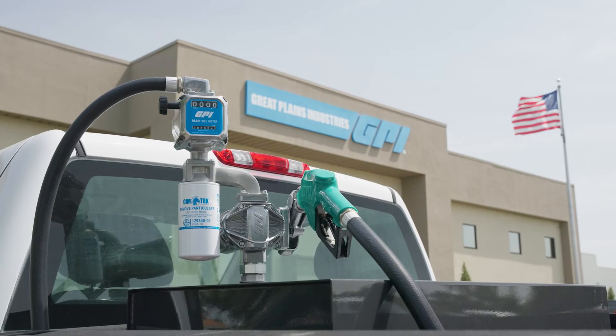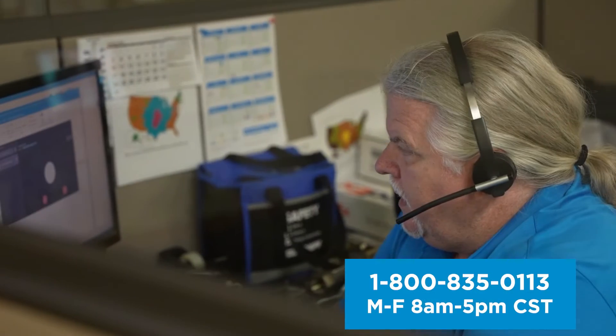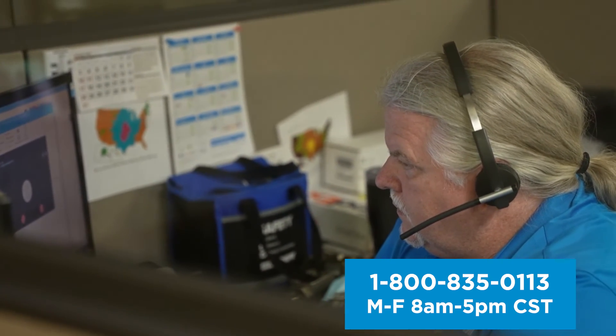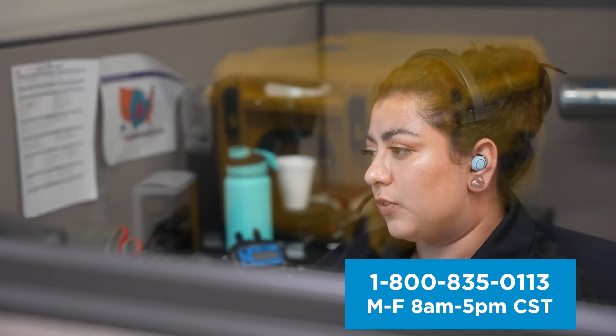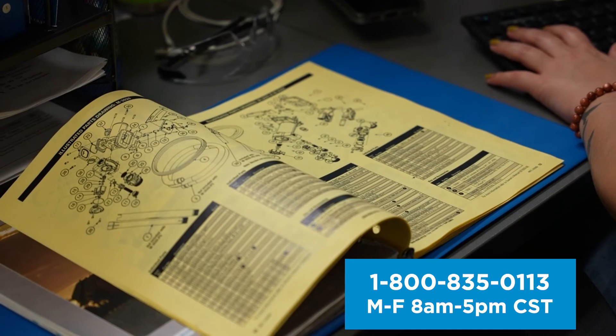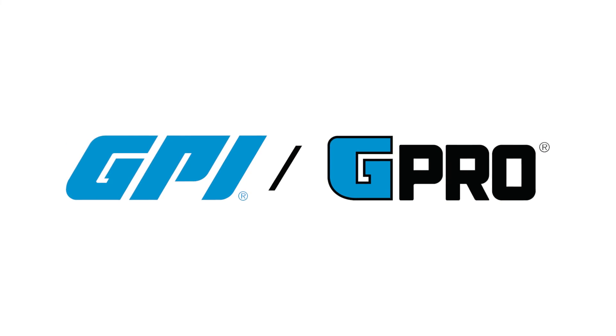Your pump is now installed and ready to use. If you have any questions, you can call our support line and speak to a USA-based product support representative in our factory who will assist you with installation, maintenance, repair, and warranty questions. Thank you for choosing GPI.